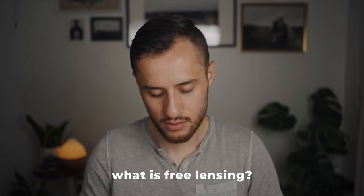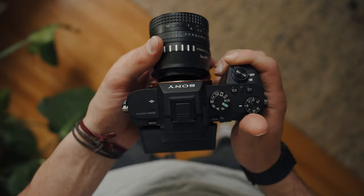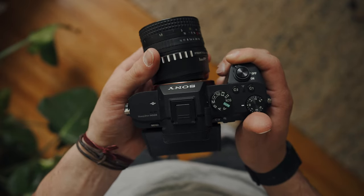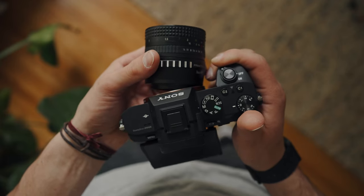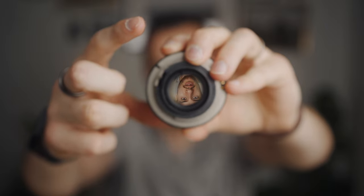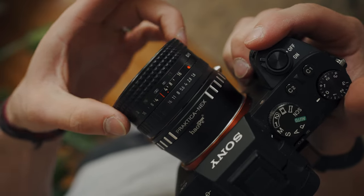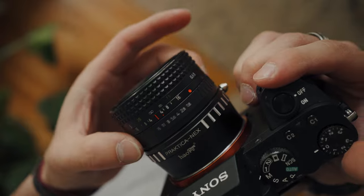So what is free lensing and what are we going to need to perform this effect? You're going to need a camera body and lens that basically separate from each other. Not all lenses will work with this effect. A great way to tell is if you connect the camera and adjust your aperture settings — as soon as you disconnect the lens and the aperture changes, that's a good indicator it might be trickier. Some lenses have a small metal piece that controls the aperture and when it disconnects it'll close down. That's why I like vintage lenses — you can control focus distance and aperture all manually.